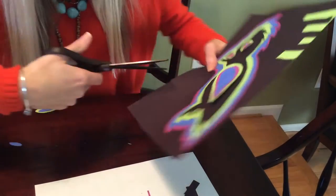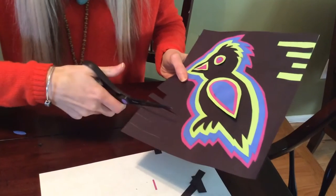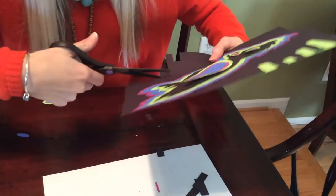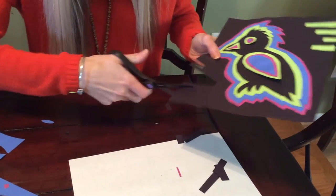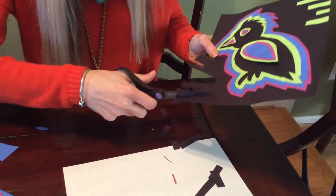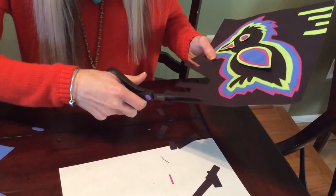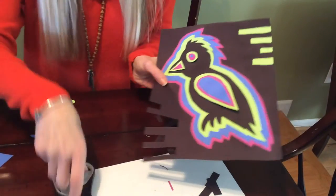Let me just show you how I did that. Just like this, I'm cutting into my background paper. Of course, you want to be really careful when you're doing this since this is part of your finished product. Once you get these off, you can then attach another color of paper to the background.